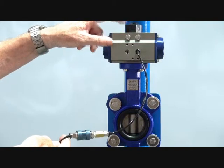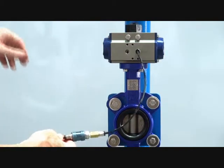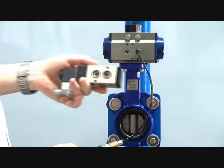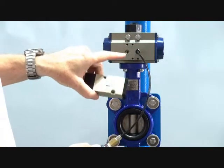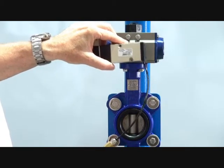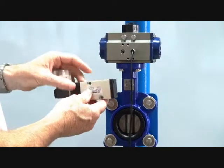We recommend for this type of actuator the spring return unit to put a 5-2 valve. This has a pneumo interface so the valve mounts directly onto it.